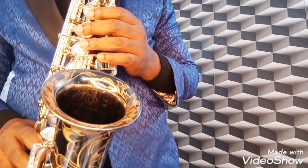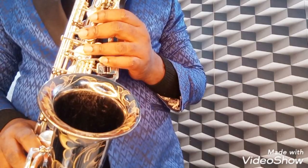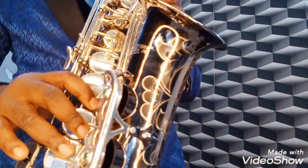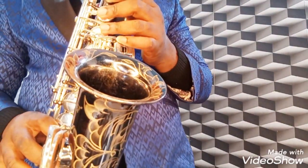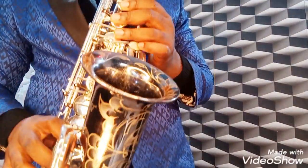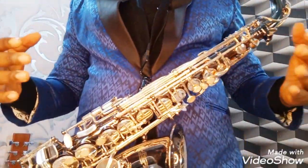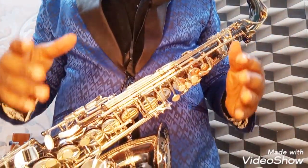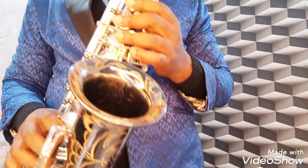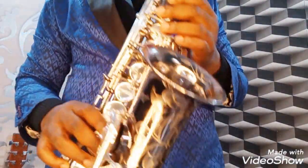From E-flat, we proceed to E. And this is our E. From E to F. This is your F. Remember, this class is basically for those who do not have a basic understanding of how to play the sax, so we're taking it gradual for every individual to get it right. So from F, we go to F-sharp. This is our F-sharp.